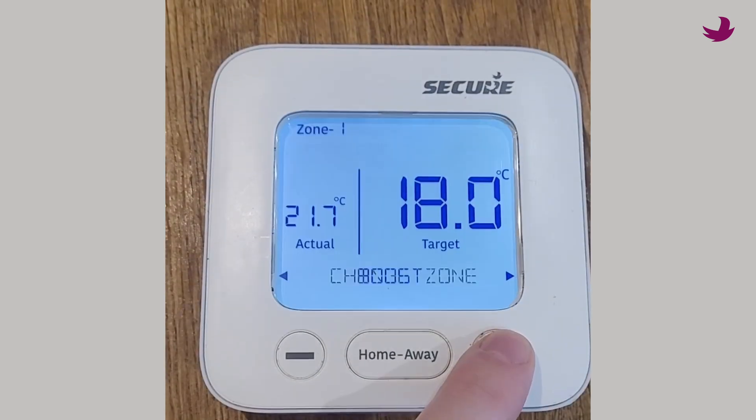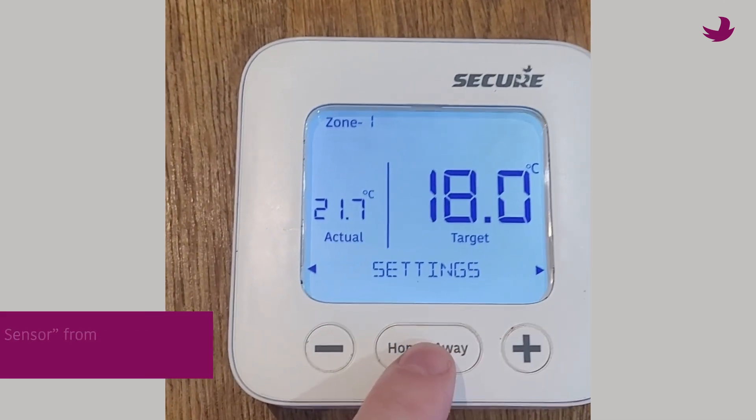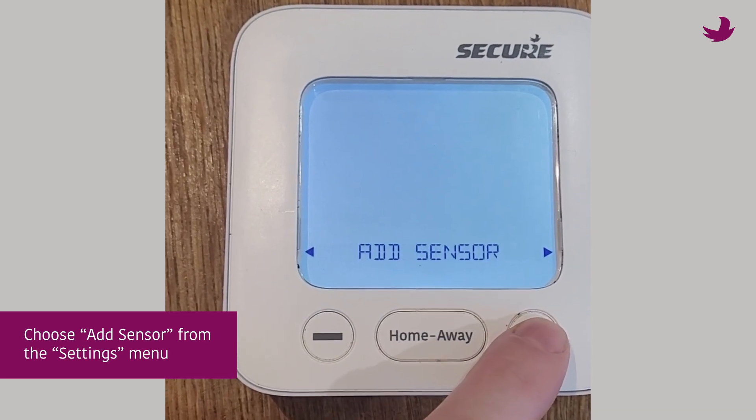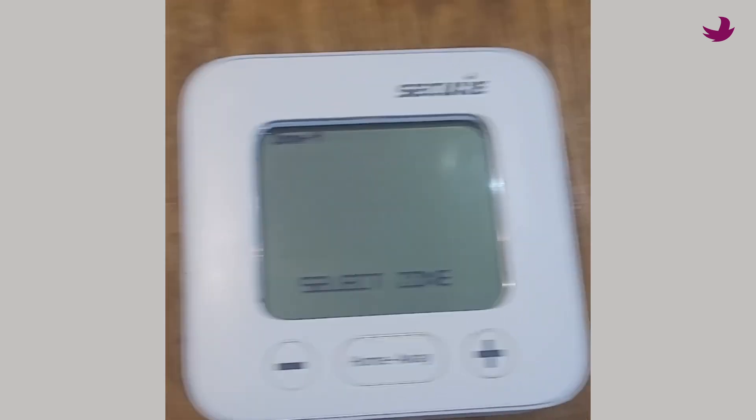To add a temperature sensor, which acts as a wireless thermostat to a spare zone, simply choose add sensor from the same settings menu. In this case you will be able to control the schedule and the temperature from the PTD.